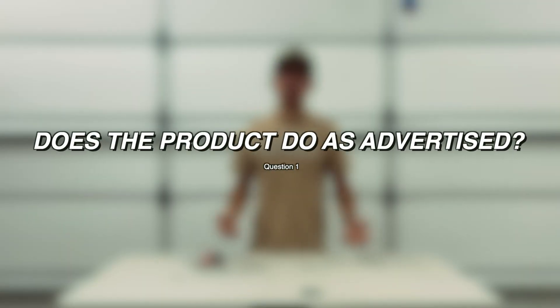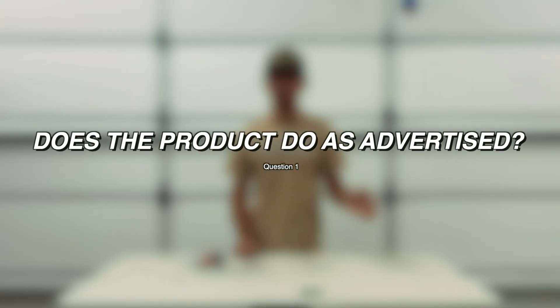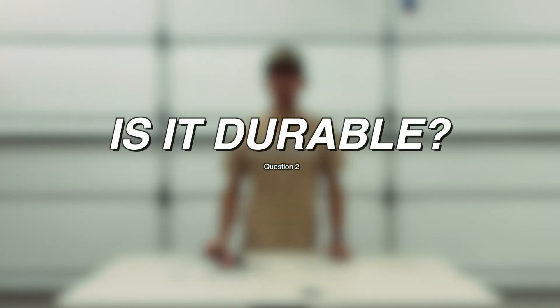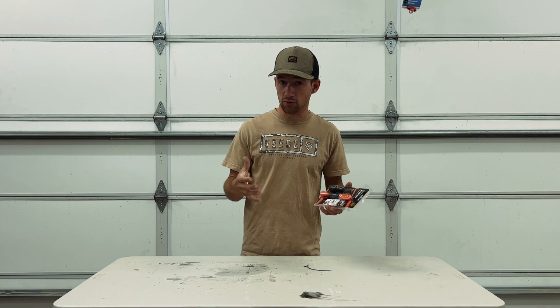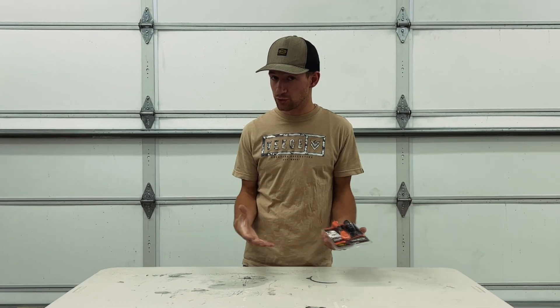In my last video I reviewed the multi-tool and gave that product about a seven or eight. The first question I'm going to be asking is: does the product do as advertised? The next question is: is it durable — do I think this can glue together a product and remain durable after it's been glued together?